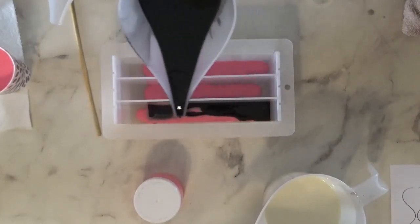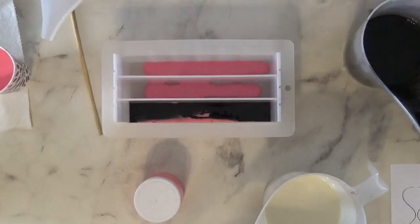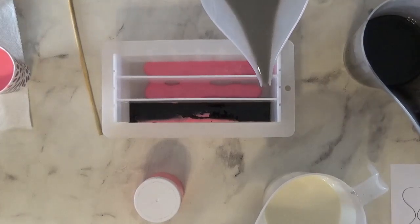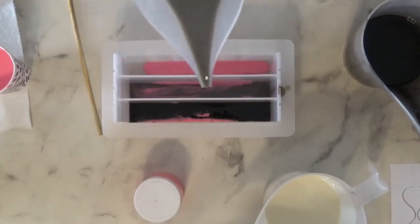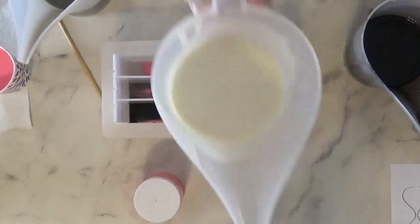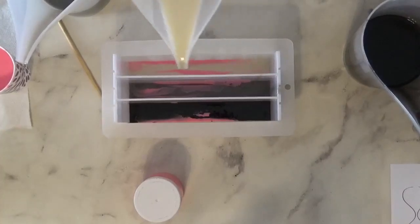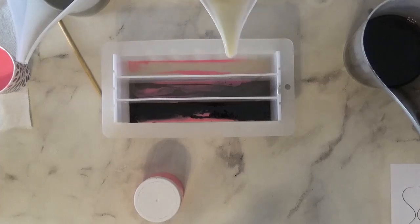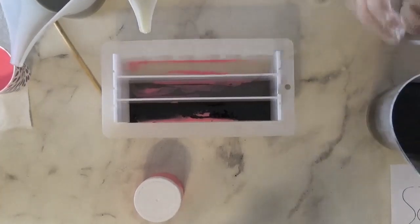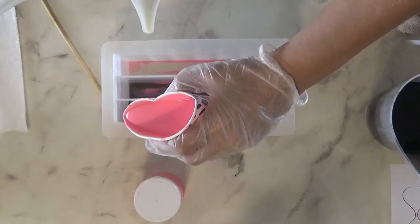Now I'm going to pour each color. I decided to do black, grey, white. I know I was going to do the reverse and yeah, I'm still going with it. So I'm going to pour some in and I think I poured too much pink on the bottom to start. This is why you use a squeeze bottle — so you can control how much soap is coming out, because you only want a little bit.